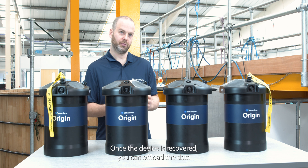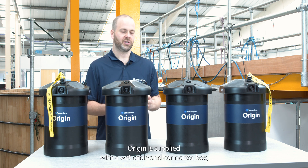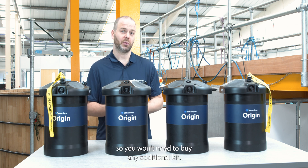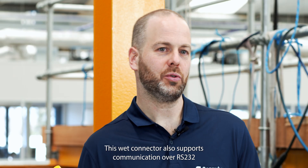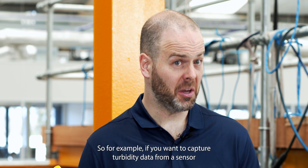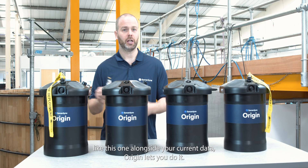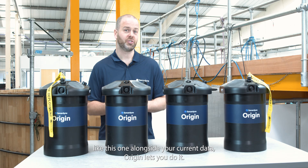Once the device is recovered, you can offload the data via this external wet connector. Don't worry — Origin is supplied with a wet cable and connector box, so you won't need to buy any additional kit. This wet connector also supports communication over RS-232 to an external sensor. So, for example, if you want to capture turbidity data from a sensor like this one alongside your current data, Origin lets you do it.